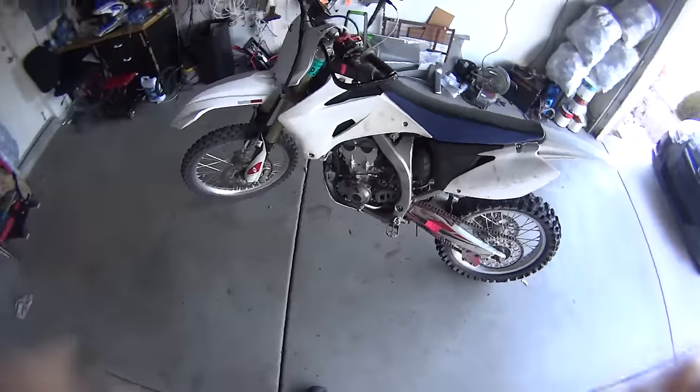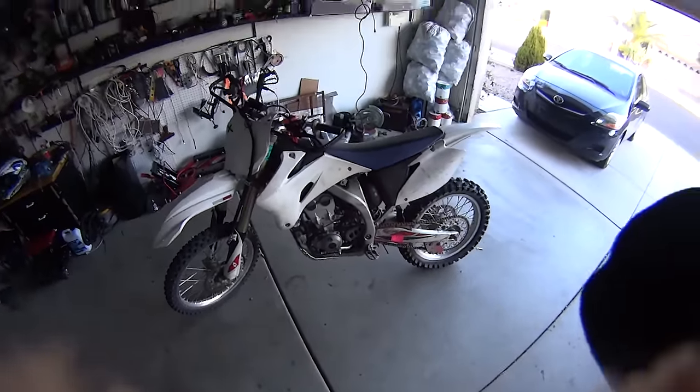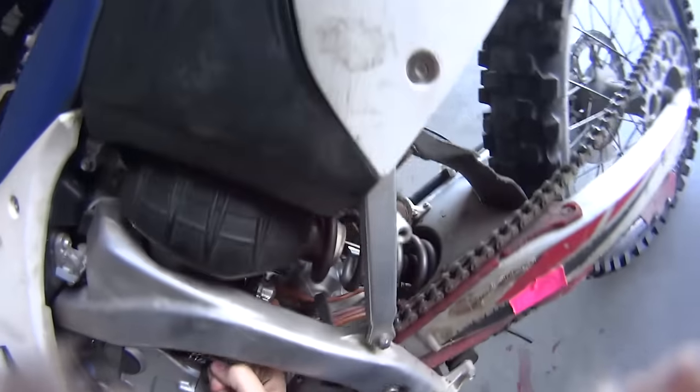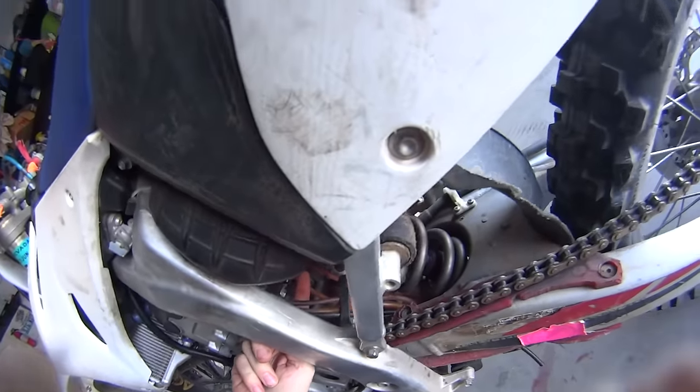So it's definitely not the main jet. What I'm going to do is check the accelerator pump. There is a little ball over here, right over here — this is for the accelerator pump.